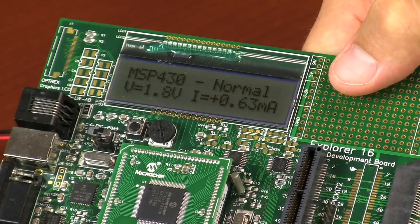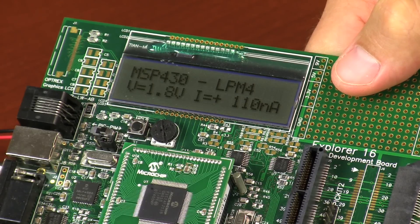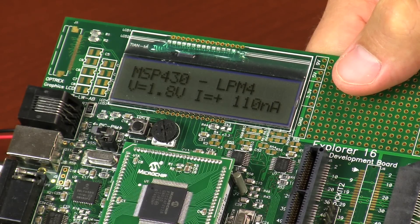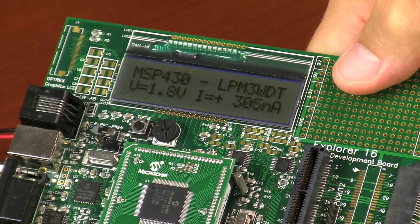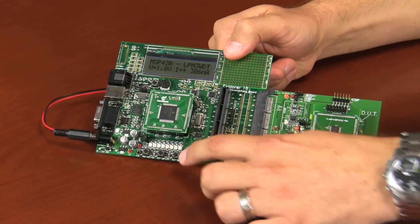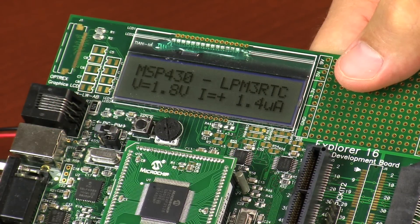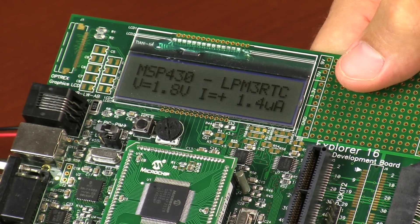Now let's look at a leading competitor, the MSP430. The part being tested is the 2252, which is similar in memory, pins, and features to the PIC16LF72X family and the PIC16LF193X family. As we enter sleep mode, or LPM4, you can see that the MSP consumes about 100 nanoamps in sleep. This is five times higher than the PIC16LF72X family and nearly twice the value of the PIC16LF193X family. We can enable the watchdog timer by pressing this button. In LPM3 with watchdog timer, the current consumed is about 300 nanoamps. If we switch to LPM3 with the real time clock, you can see that the current consumed is about 1.4 microamps. This is nearly twice as high as the PIC16LF72X family and three times higher than the PIC16LF193X family.